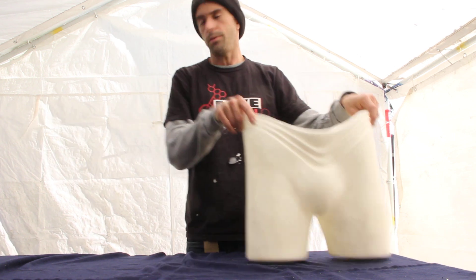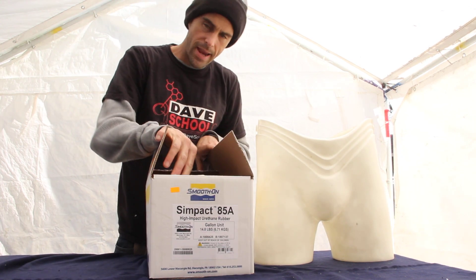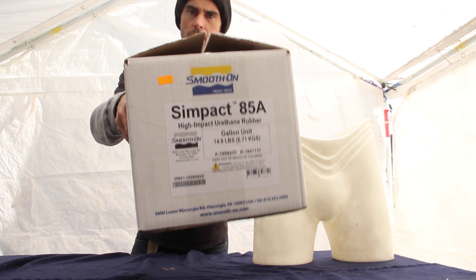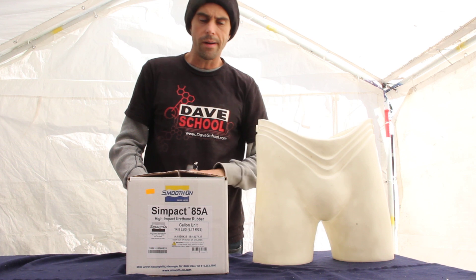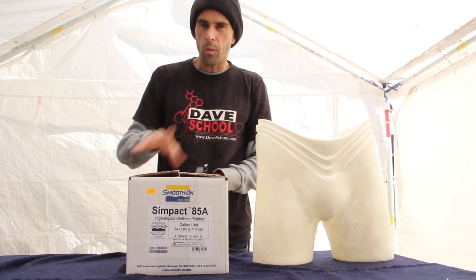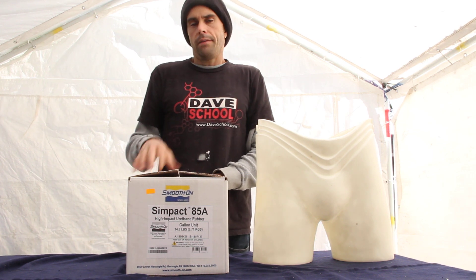The material I'm using is called Sympact 85A, a high-impact urethane rubber by Smooth-On. It's a mix of 85 parts A to 100 parts B by weight, so you have to weigh it on a scale. I've never really worked with this stuff before.